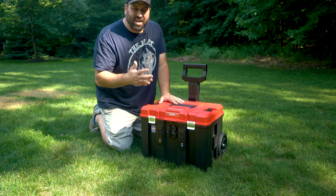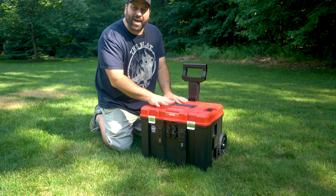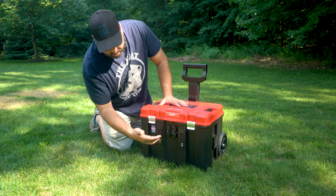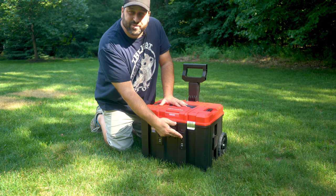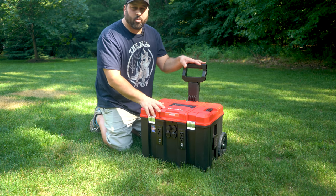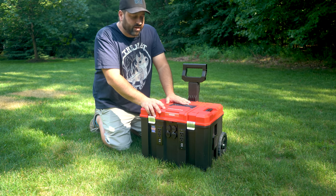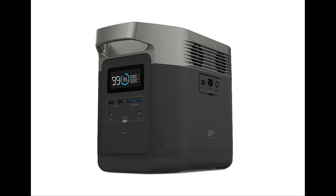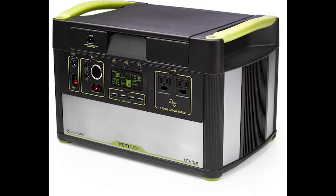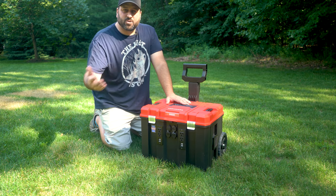So first off, what does it mean to be a portable solar generator? Basically this thing is just a big battery that I made on my own, and I have the ability to plug in different USB devices, standard U.S. outlet plugs, power whatever I want, and make it portable so I can take it with me. It's very similar to products like the EcoFlow, Ego Nexus, Goal Zero Yeti, or the new AC200 by Bluetti — those sorts of devices.